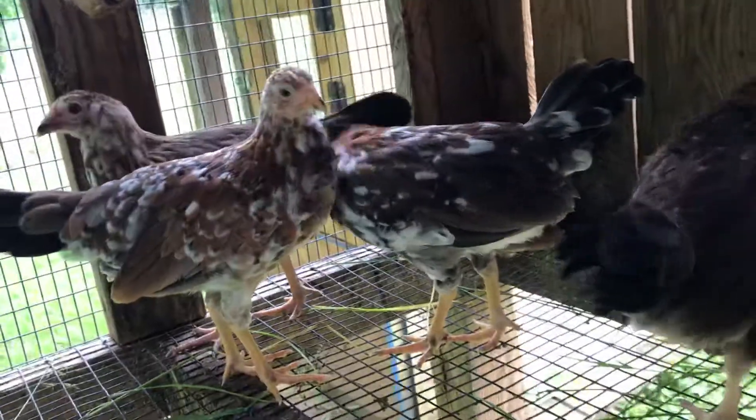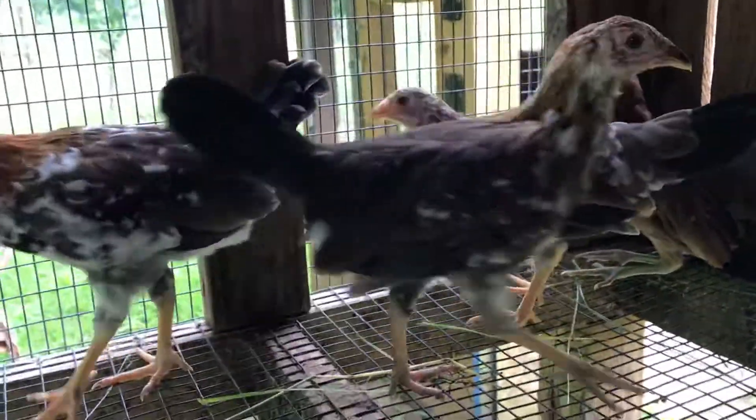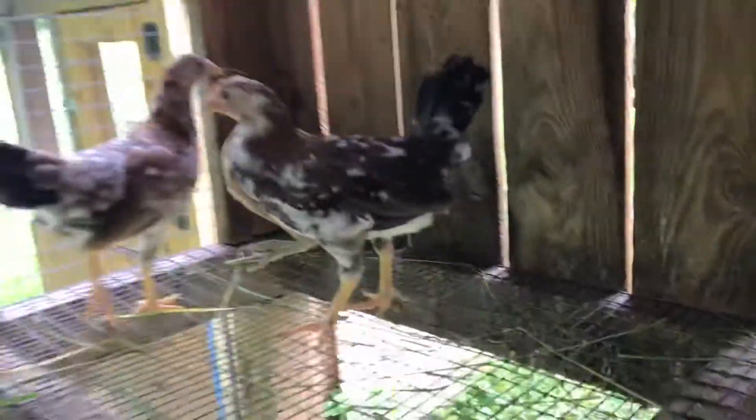Look at that one — these speckled up good. That's a little stag there, two pretty hens with a little speckled in them, spangled as they say. But that's a rubble hatch mix with a sweater for the mama.